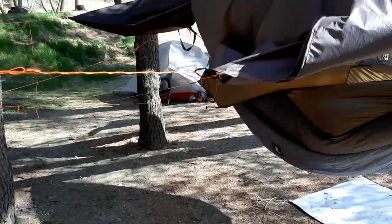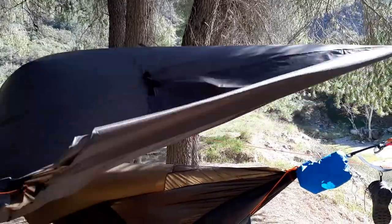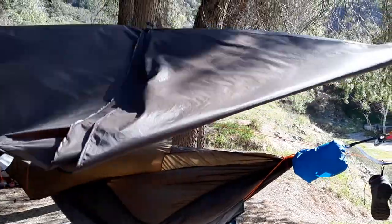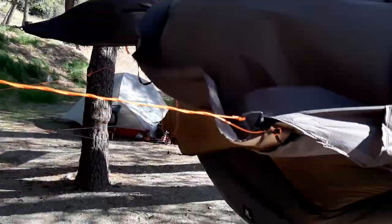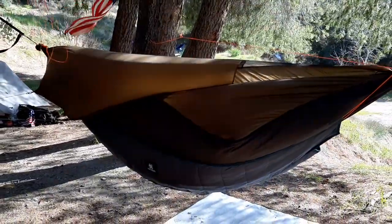Over here I've got my War Bonnet Superfly tarp to basically cut down on the weight. I have it kind of semi tied up so that it can absorb the brunt of the wind out here. I may end up taking it down if the wind gets too strong, but using some 1.8 millimeter paracord here — you can see it being used in action.